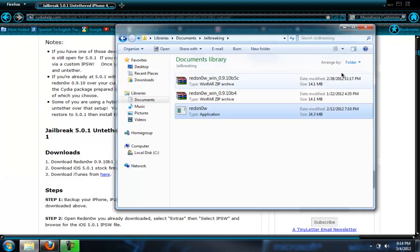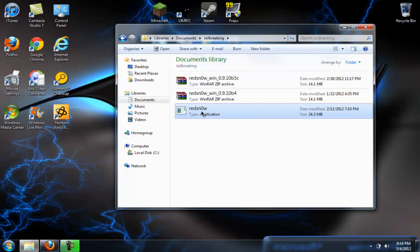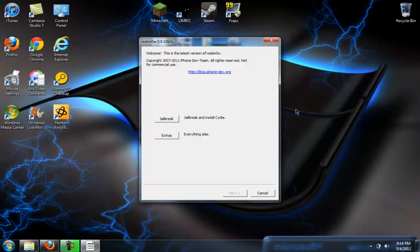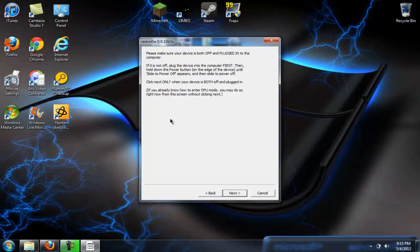But first of all, what you have to do after that — go to your RedSn0w, open it. This would be a really good time to plug in your iPod. So you do that and then hit Jailbreak.